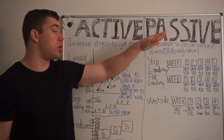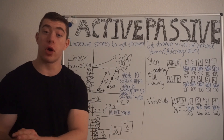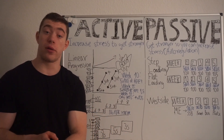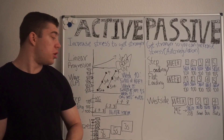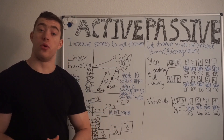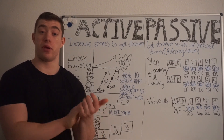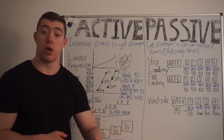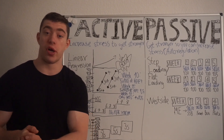With passive progression, we know for sure that we have become stronger because we do the same amount of work until it feels easier, and then we add weight or reps or another set to increase the stress again. So if you did five reps at 100 kg, instead of increasing weight you just try to do it at an easier RPE. Maybe the next week it was RPE 9, then week three it felt like RPE 8 — then you increase the weight, knowing you are definitely stronger.